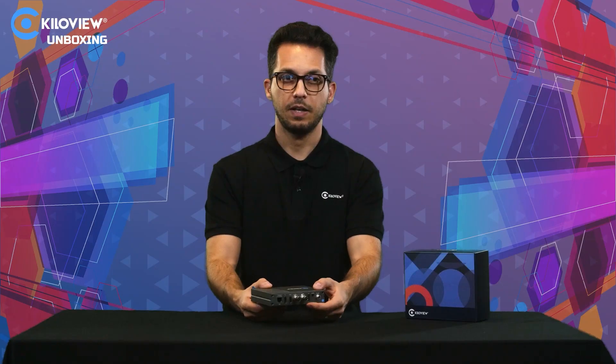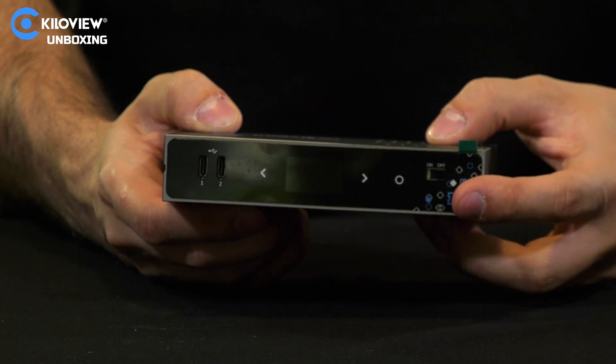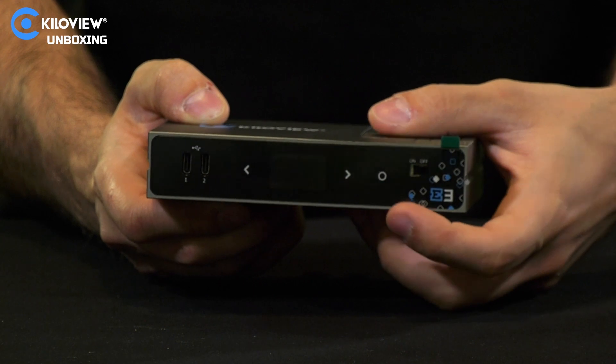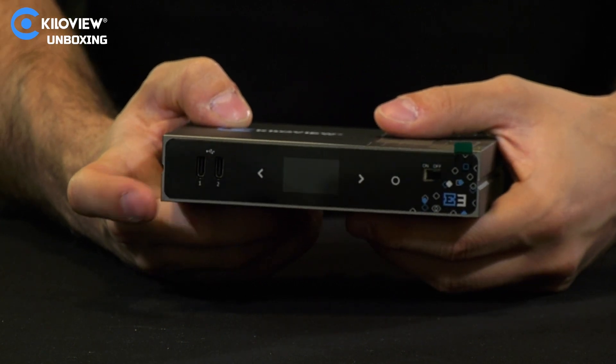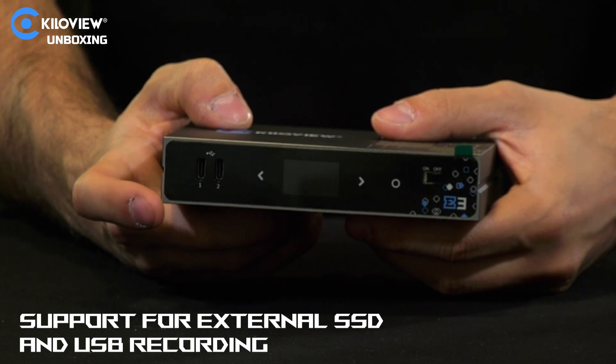If you turn around the encoder, here we have the power button on/off. We have the soft-touch buttons on the display, and also two USB ports that through a firmware update will enable you to record directly onto SSDs or USB sticks.